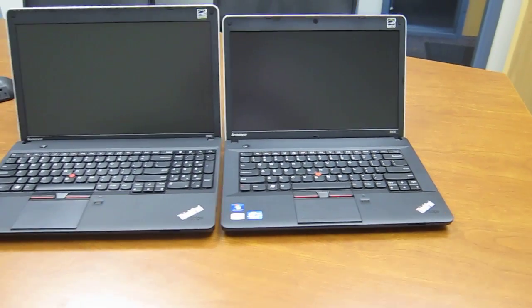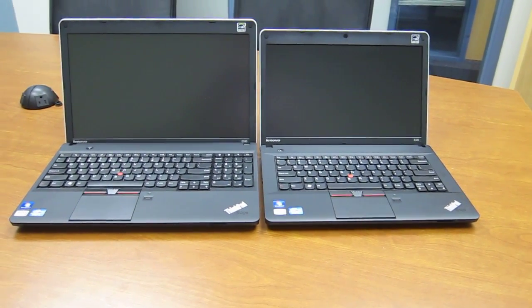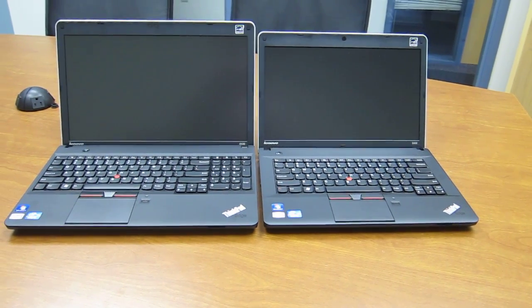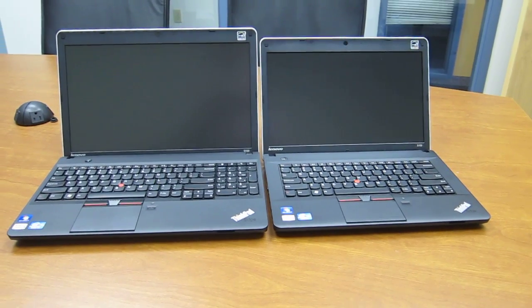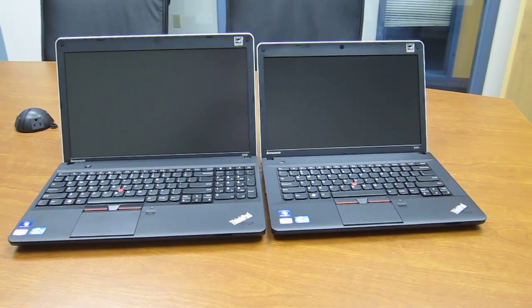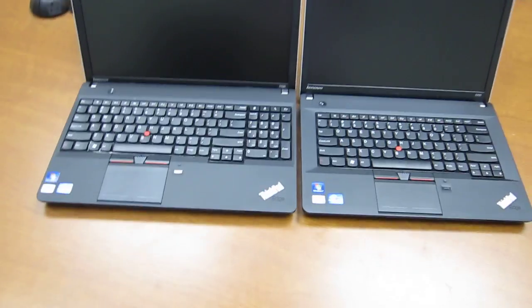I just wanted to give a quick size comparison of these two in case you were trying to decide between them. The E530, as you can see, is a little bit taller. The biggest difference, of course, is going to be the width and the weight.